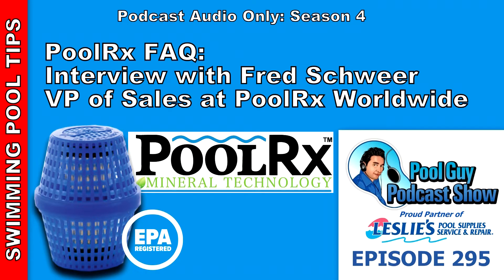PoolRx is really easy to use. It's an EPA-registered algaecide. What we do in the water is eliminate any type of algae and, more importantly, prevent algae from growing. By doing that, it frees up chlorine to be more available in the water, allowing you to use less chlorine. There's no need for phosphate removers, clarifiers, or other algaecides. It's really a less-is-more approach.